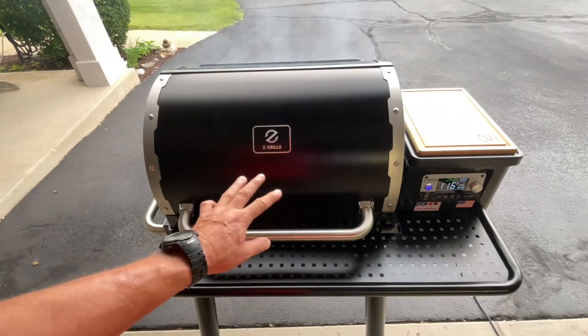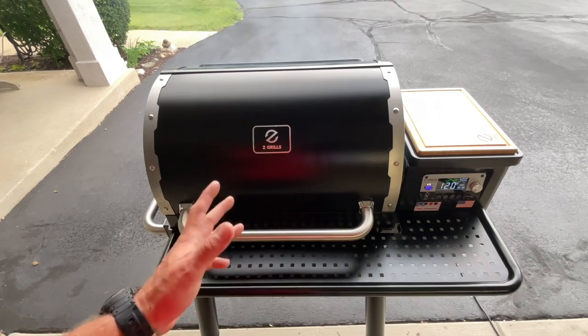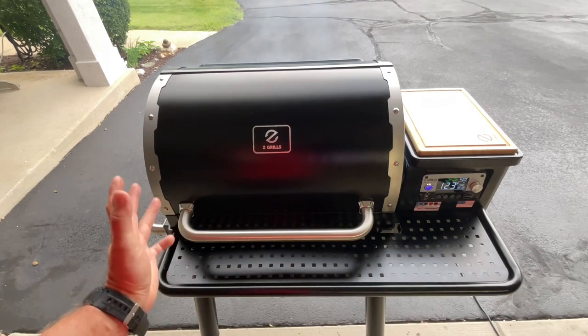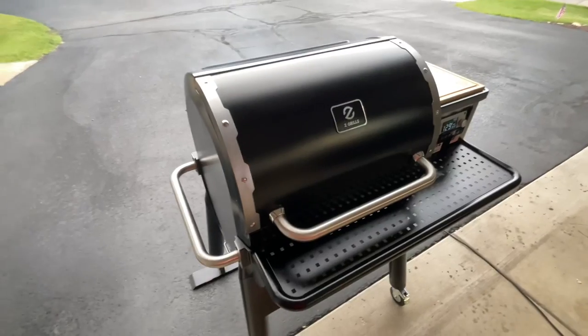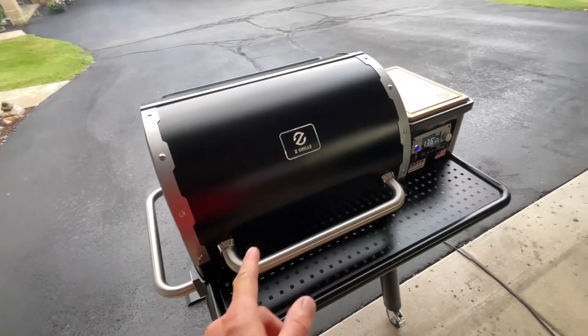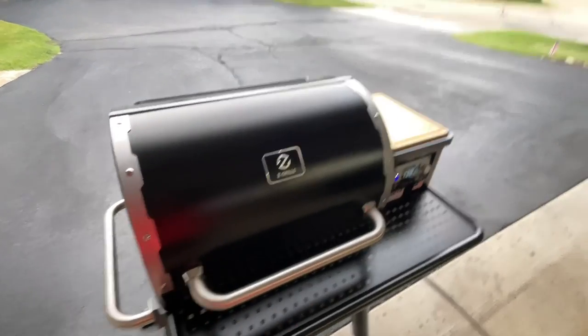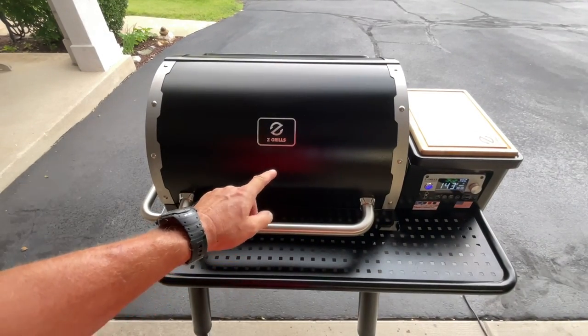Hey folks, how y'all doing? Old man in the landing grills here. We got the Z Grills — this is the Z Grills 700, the heavy duty model. This is the one everybody says looks like, or is a copycat of, the Weber SmokeFire. This thing is better, and I've left videos before showing that this is better than the SmokeFire — and I'll stand behind that.